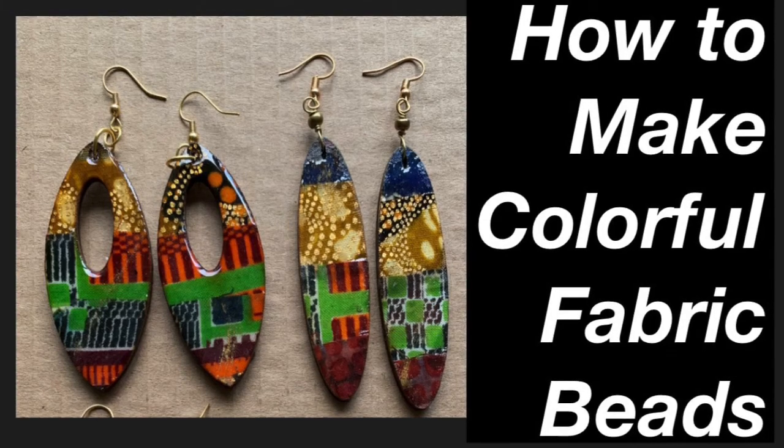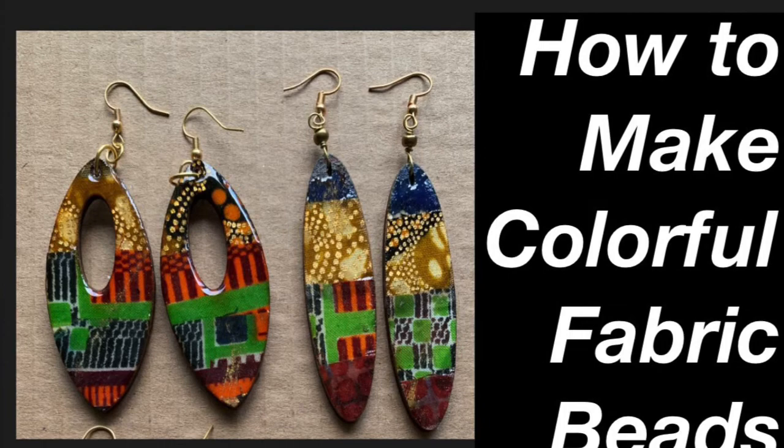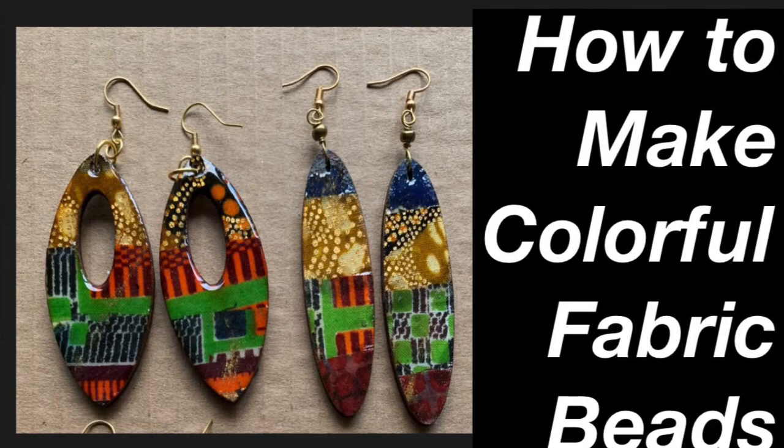Hello good people. This is Sherri Shine with Sherika Originals where we create jewelry for those who are deliberately different, and we create YouTube tutorials to bring out your creative genius. Let's make carnival beads.